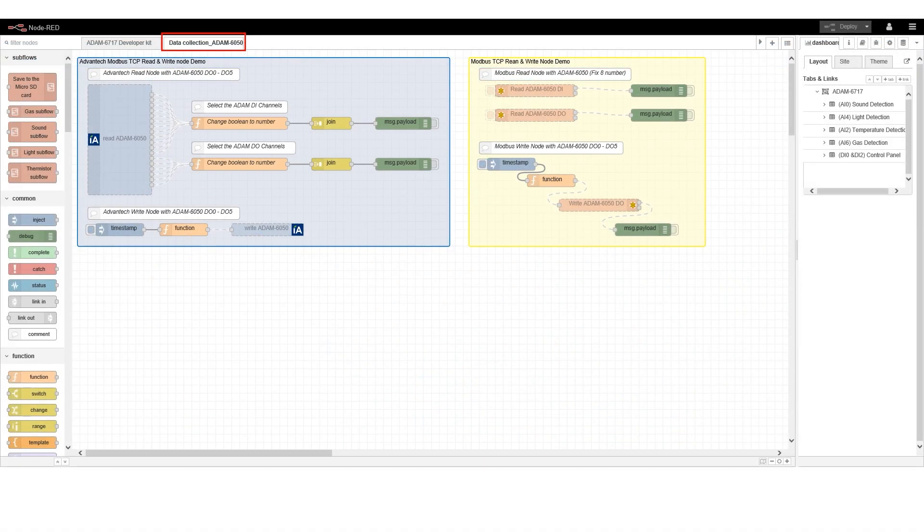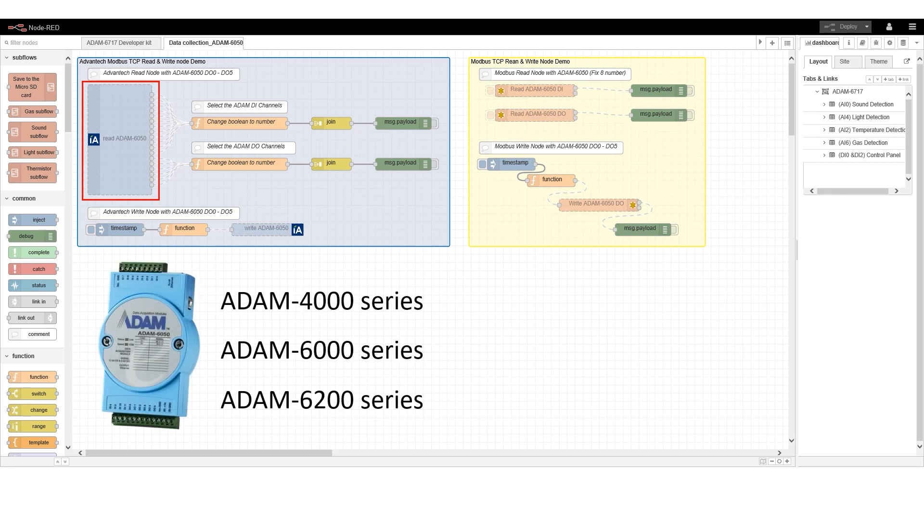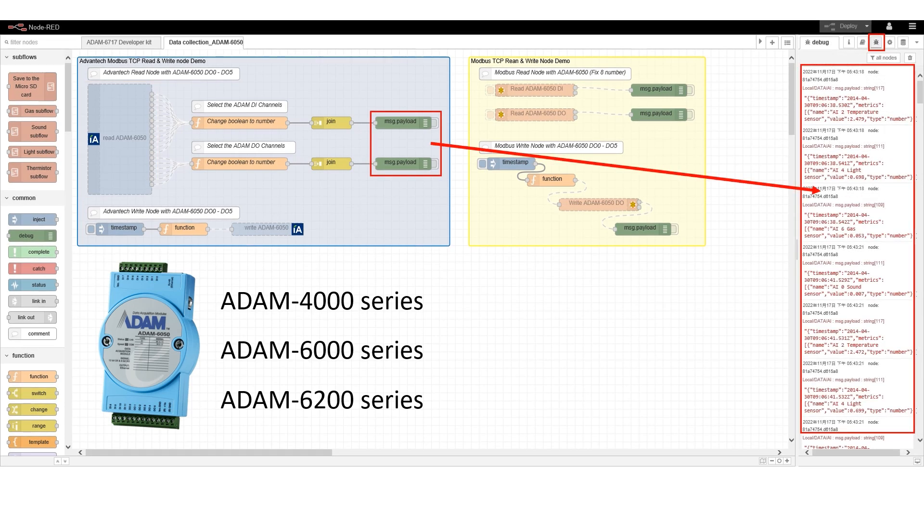This is the Node-RED program in the Start Kit for connecting the ADAM module to another device through Modbus. On the left is the read node developed by Advantech, which can be easily connected to other ADAM products through Modbus. We can use a debug node to monitor the ADAM module's I/O status response in the debug window.